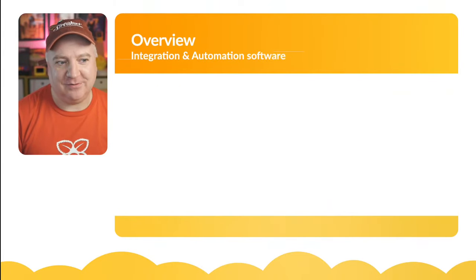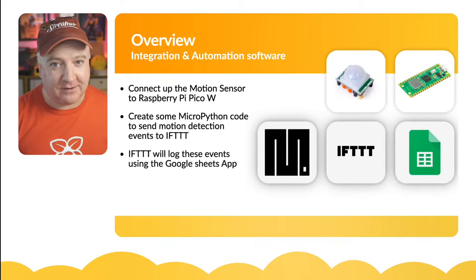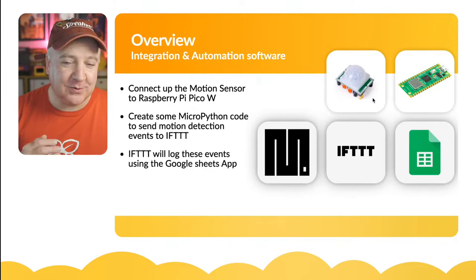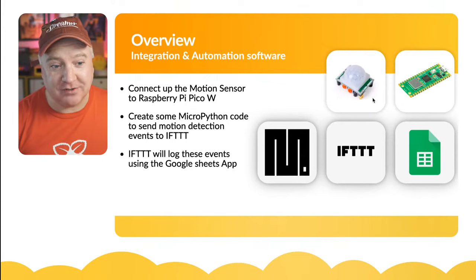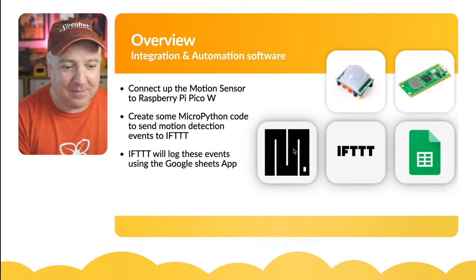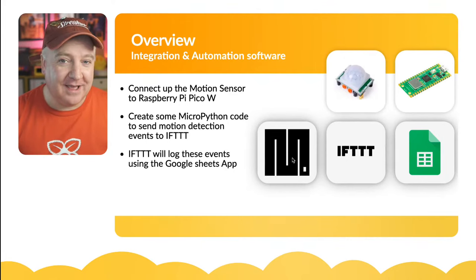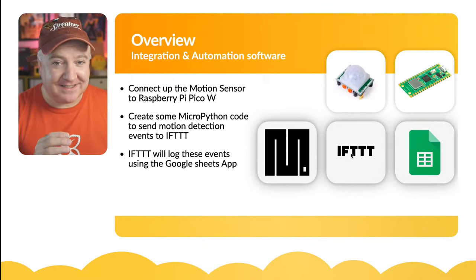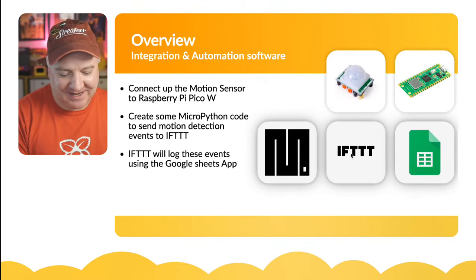We're going to connect up a motion sensor - these are really cheap, about three pounds - and connect that to a Raspberry Pi Pico W using the correct pins. Then we'll use some MicroPython code to detect motion using this sensor - you simply detect if it's high or low, a one or a zero. We'll connect to our local Wi-Fi, and on every motion event, send that up to IFTTT, which logs a new entry in Google Sheets.